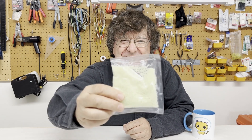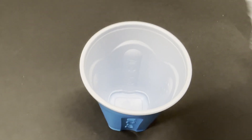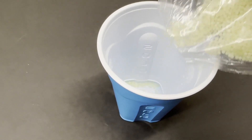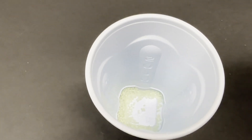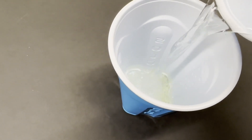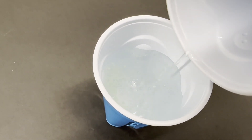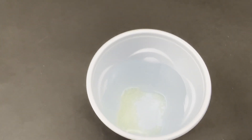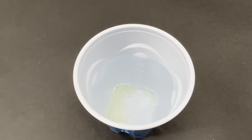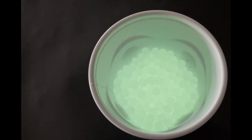They start out as these little seed-like pellets. The first thing you need to do is hydrate them — you just pour a tiny amount into a big cup and then fill it with water. These really expand and it's easy to make way too many. We just need a handful for our test. This needs to set for about four hours to soak. Four hours later and they're ready to go.